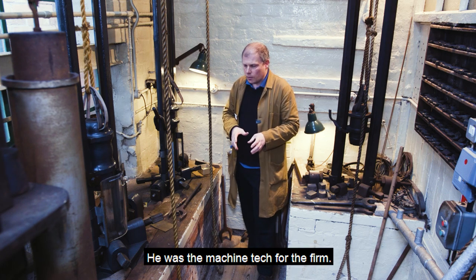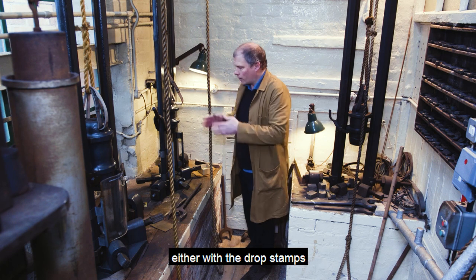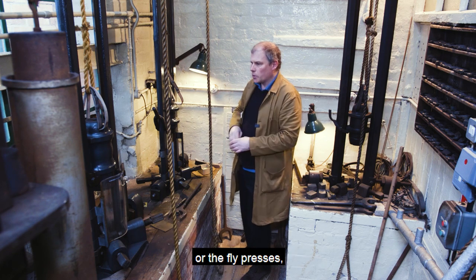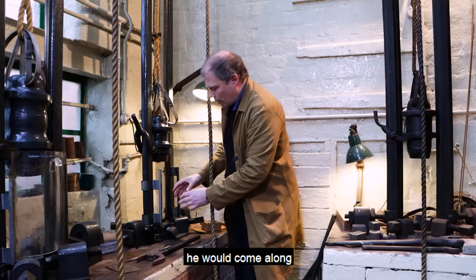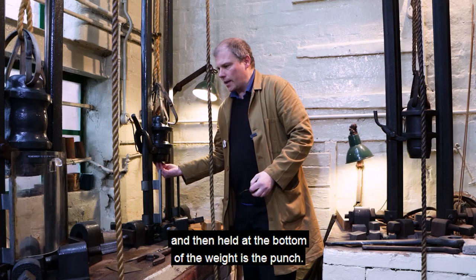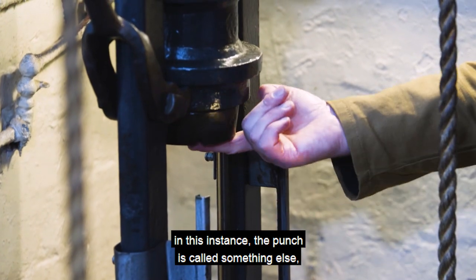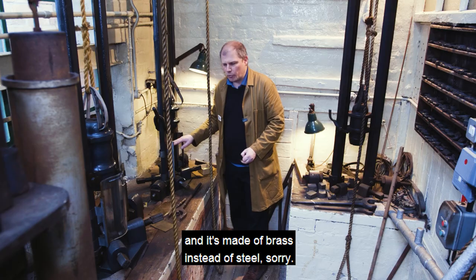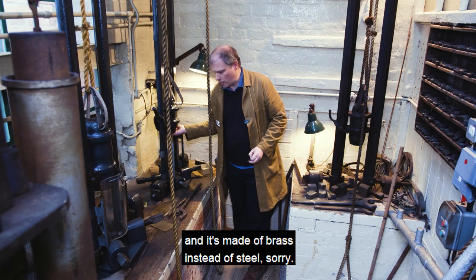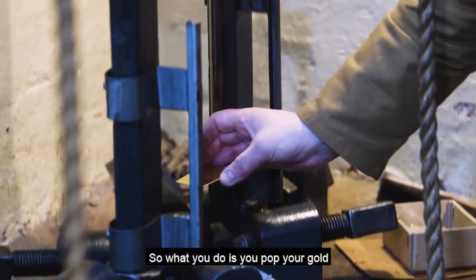He was the machine tech for the firm, so when a particular design needed stamping out — either with the drop stamps or the fly presses, which I'll show you next — he would come along and fit the die in here. Held at the bottom of the weight is the punch. Just to confuse you, in this instance the punch is called something else: it's called the force, and it's made of brass instead of steel. What you do is pop your gold on top of the die.